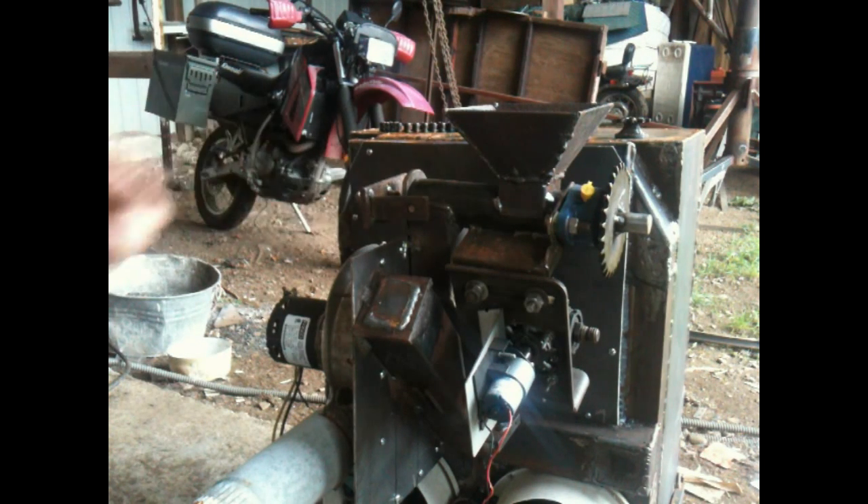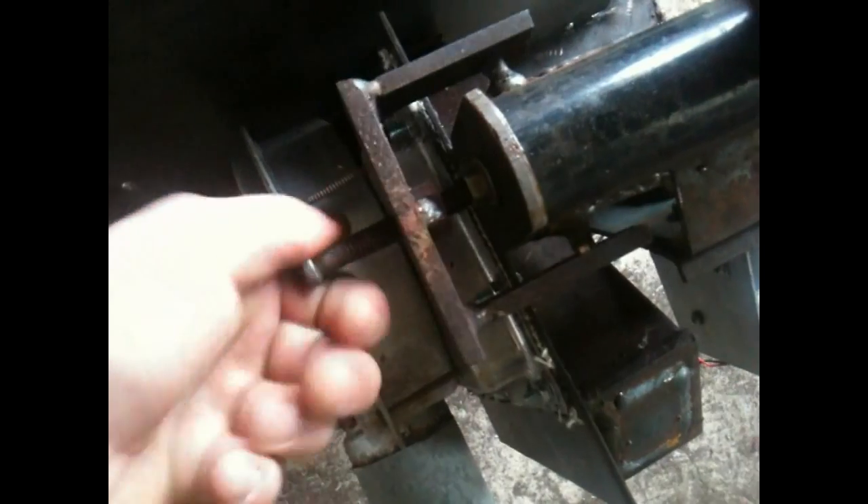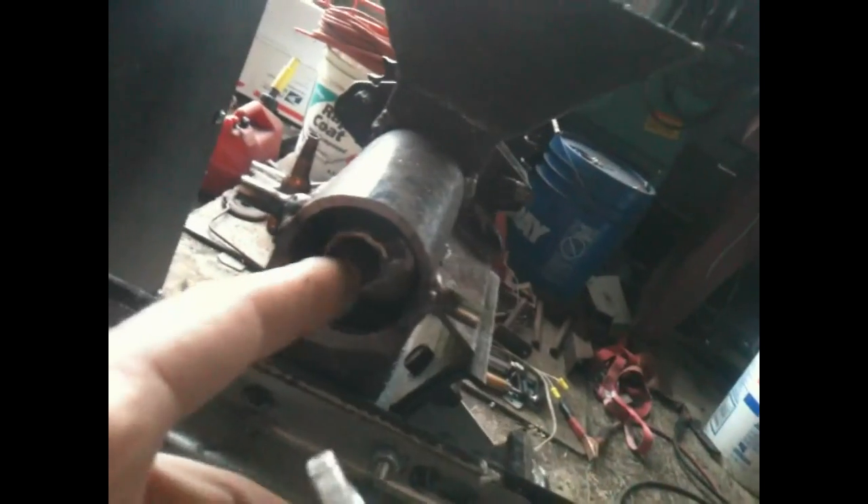You don't have to empty the hopper, you don't have to disassemble anything — just push it back, close it like this, tighten up, and that's it, it's assembled. I'm gonna show you how it looks from upstairs. So you open the nut, take this out, and it looks like this inside.